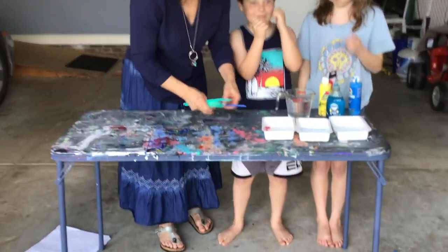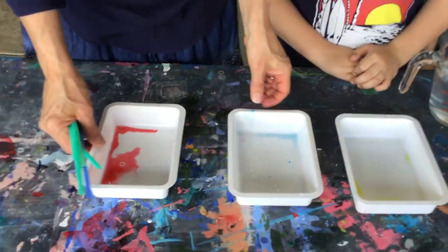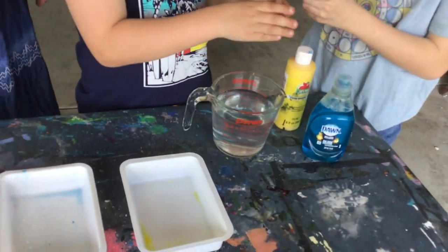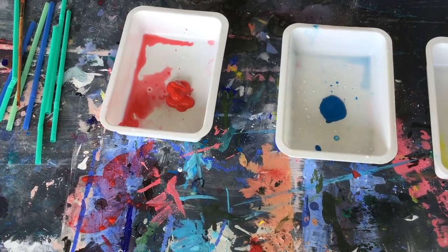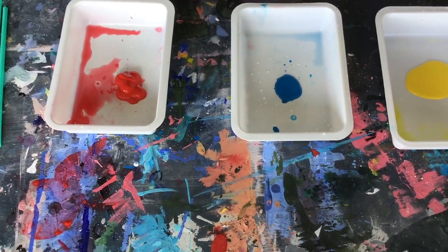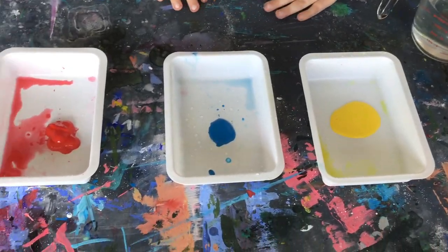So the first thing you need to do is add a dot of each color in each tray. Ike, would you like to add the paint? Yes, sure. So we have red, yellow, and blue today. Do y'all know what colors those are? Primary colors.